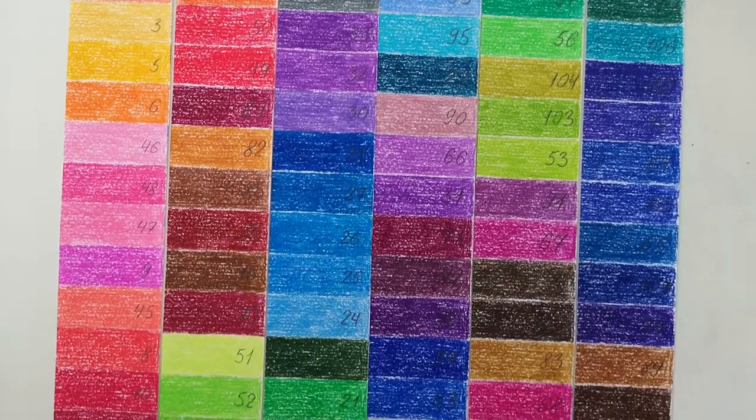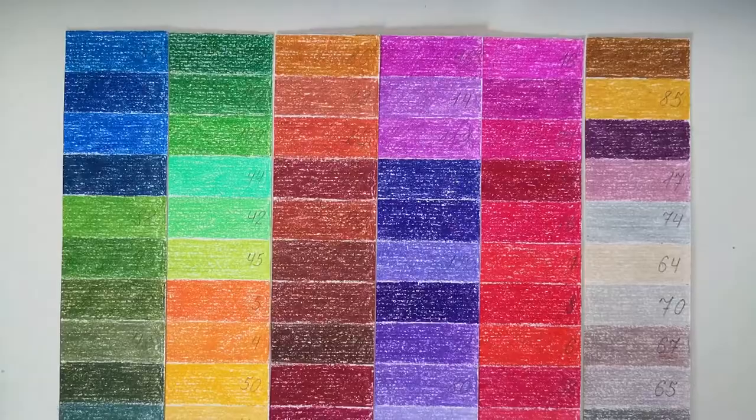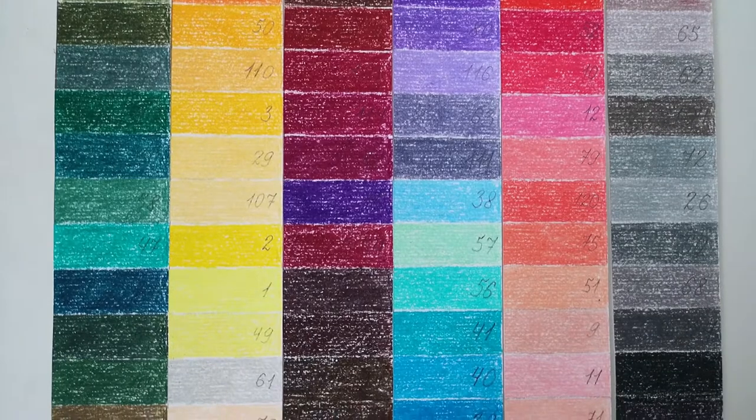I swatched both sets on the same type of paper in the same manner. I didn't notice any difference in how it feels to draw with these pencils. Both are creamy and pigmented — it's a pleasure to use them. I didn't experience any breakage yet.